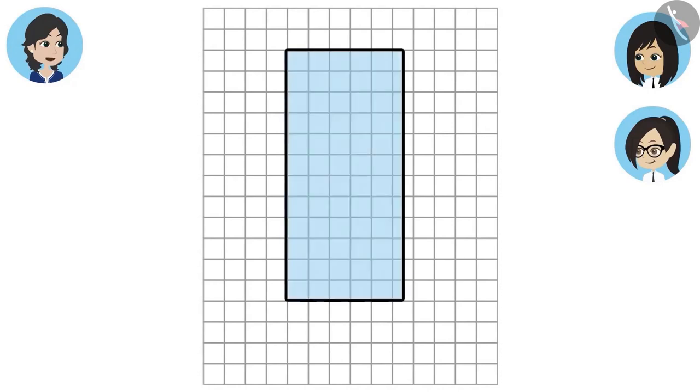Now we will count the squares that are covered. Oh wow, this is a nice method! But how do we count them? Some squares are covered only in half. We can count two half squares as one full square. Oh yes, I never thought about it!